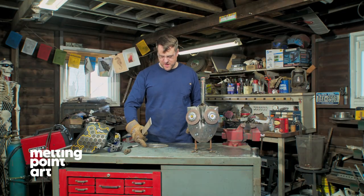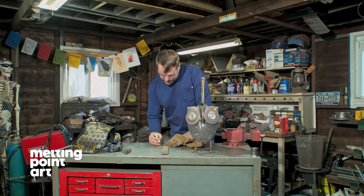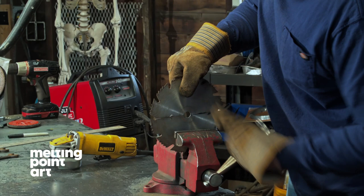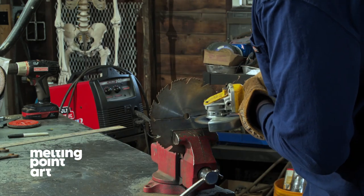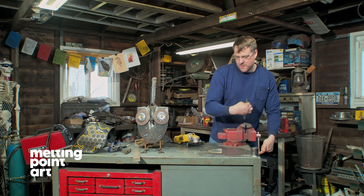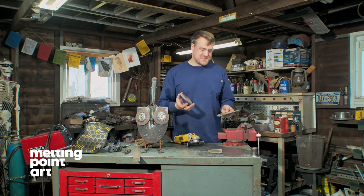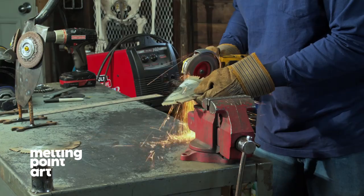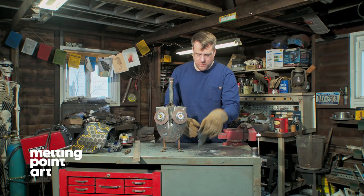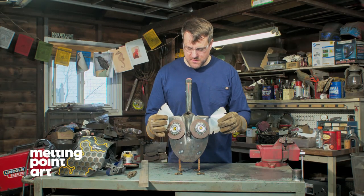We are ready to make our wings. I'm going to cut a line directly down the center of the circular saw blade. I have my two separate wings. I'm going to go back with my flap disc and clean up any of these sharp edges. So we have our two wings.